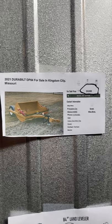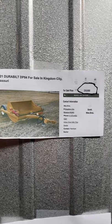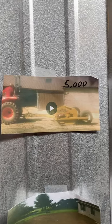This is a three-and-a-half yard dirt pan built by Durabilt. Ten thousand dollars is the list price right now. Mine had very little use and I'm going to sell it for five thousand dollars.